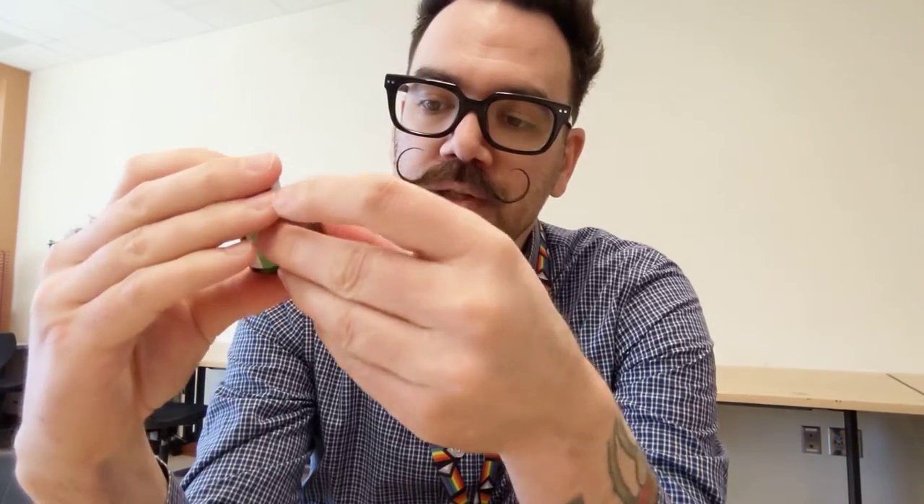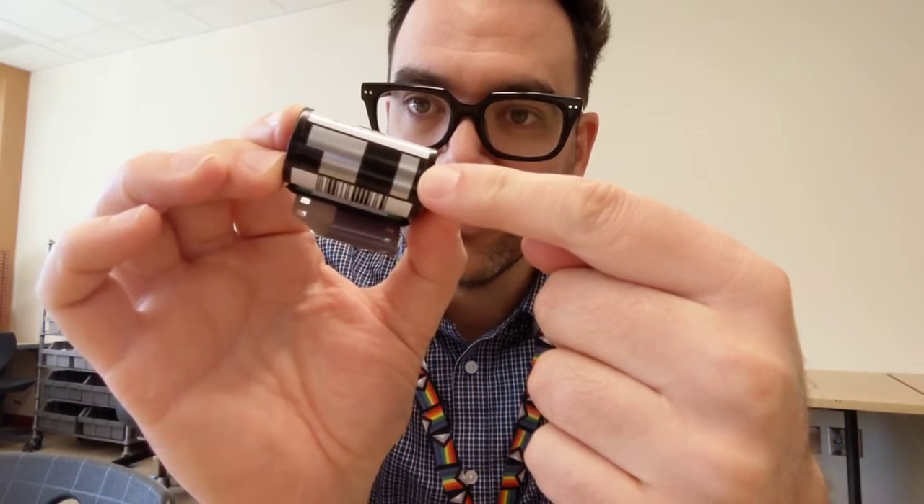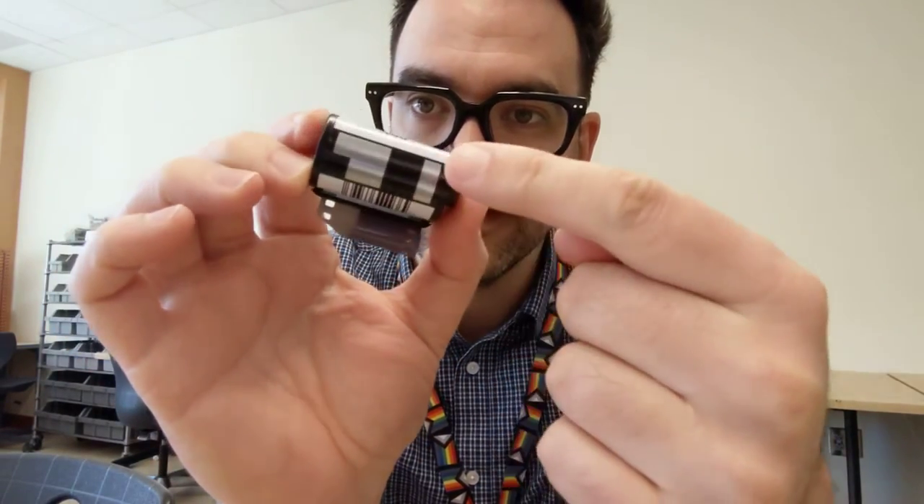What is a DX code? That black and silver part of your roll of film is a code — right there.